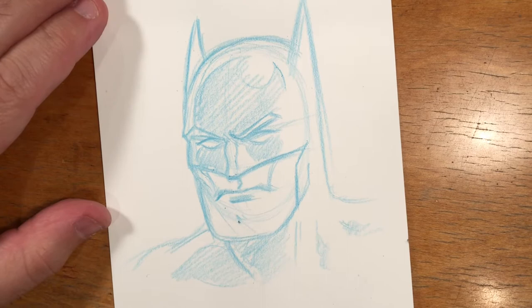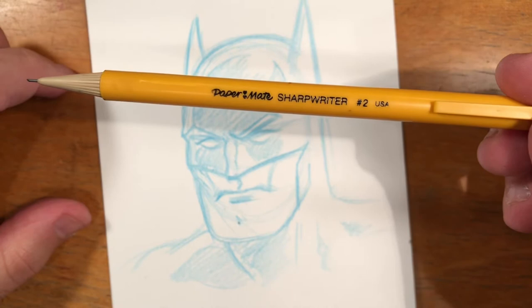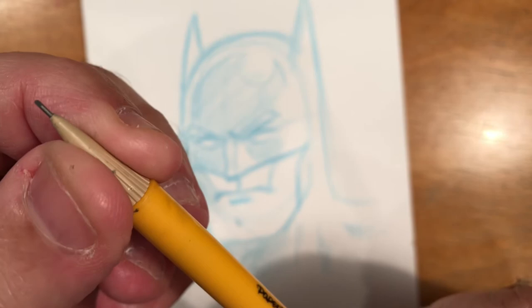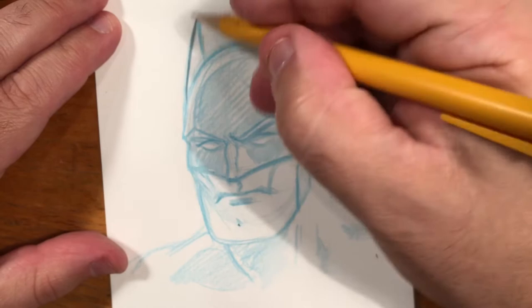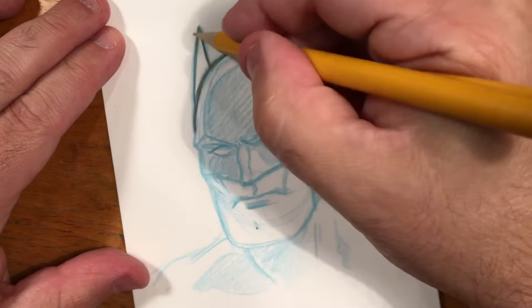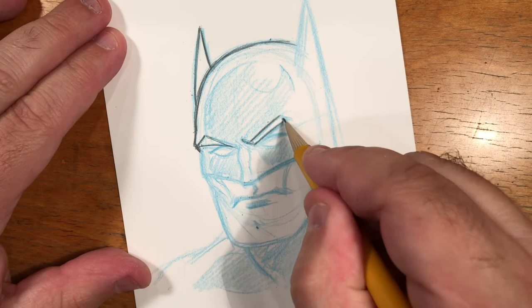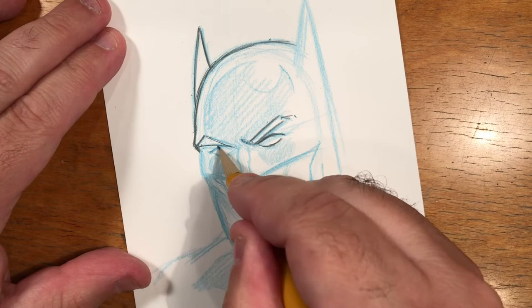Getting back to Batman here — I'm pretty happy with where he's at. Now I'm going to put my blue pencil aside and go in with one of my plain old Paper Mate Sharp Writer pencils. I use these disposable pencils with a pretty soft lead for very quick drawing. I'll go over the lines I put down, and I can go nice and crisp with these lines because all the sketchiness and looseness was done with the non-repro blue pencil.